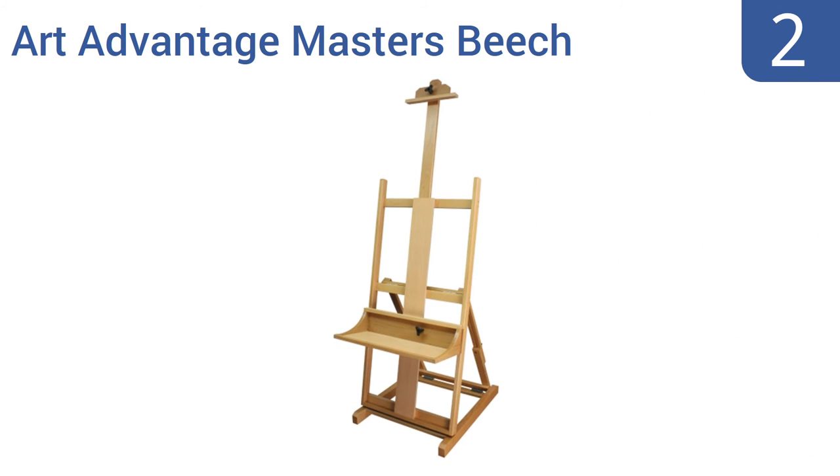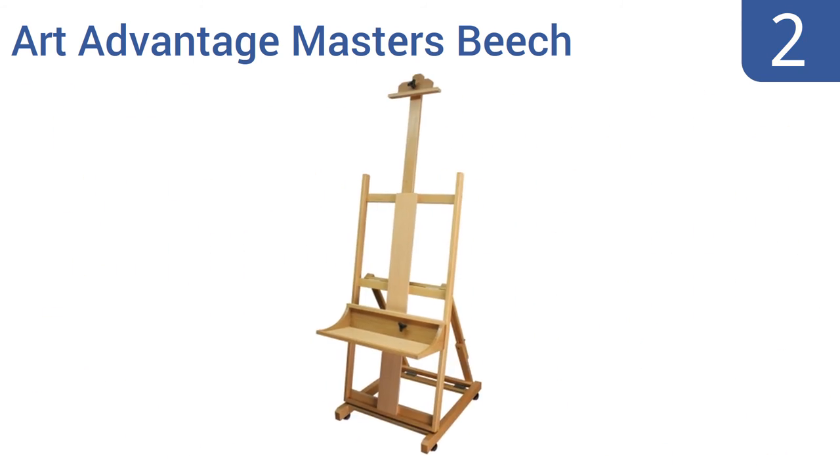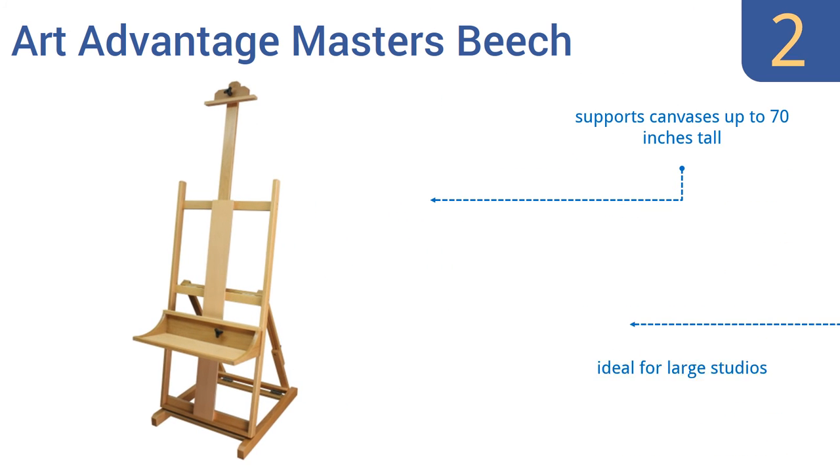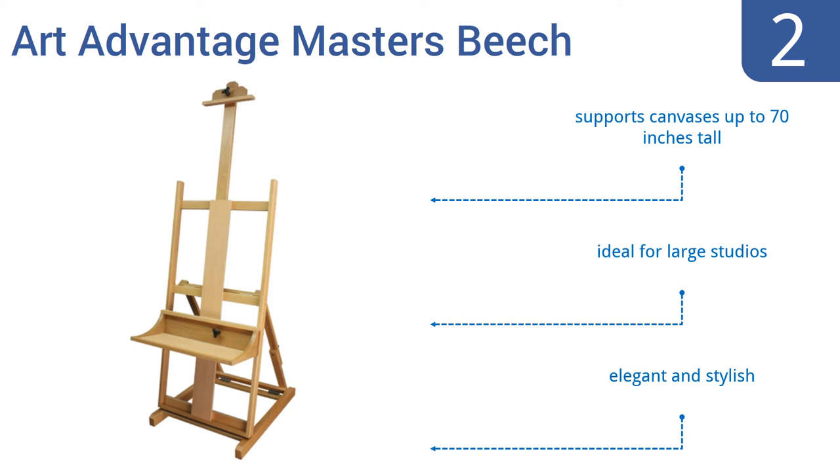At number two, the Art Advantage Masters Beach Easel features a nine and three-quarter inch deep by 22 and a half inch wide tray for accommodating a variety of different art supplies, including a mixing palette, paints, or brushes. Its sturdy beechwood construction keeps it stable on almost any surface. It supports canvases up to 70 inches tall and is ideal for large studios. It's elegant and stylish.